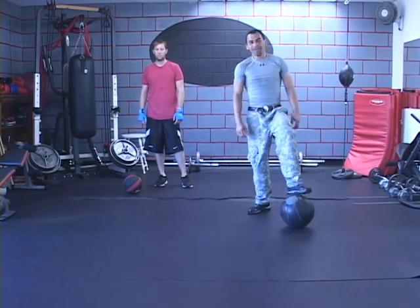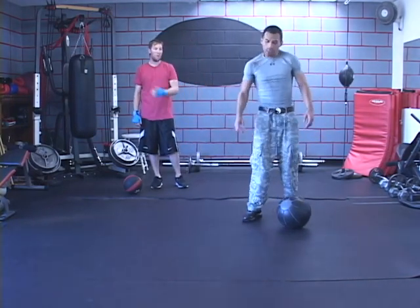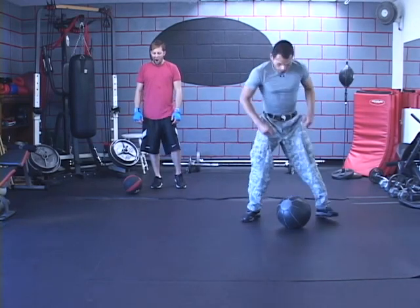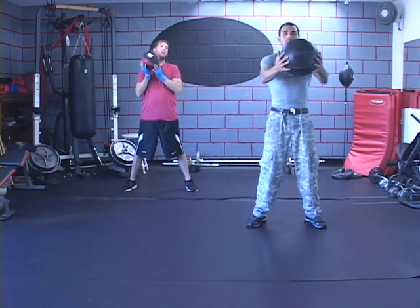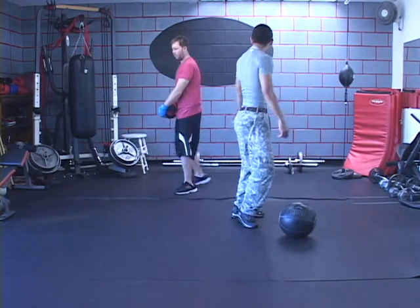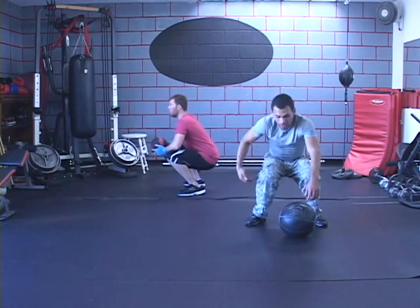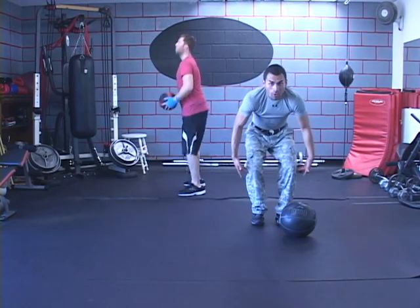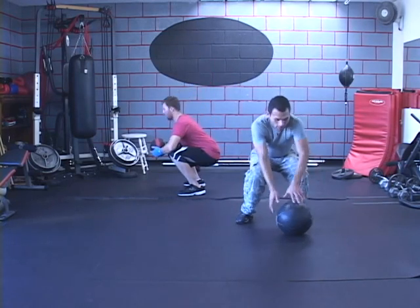Now we're going to grab the weight again. We're going to use a little bit of glutes, a little bit of quad, a lot of core, and a little bit of biceps and chest. We're going to do a squat with the ball thrust through the air. You're going to go down to the ground squatting, then thrust the ball up through your chest. Your butt needs to be basically parallel to your knees — thighs parallel to the ground — that's a proper squat. Stand shoulder width apart, not too wide and not too close, so the load goes down through your bones safely.